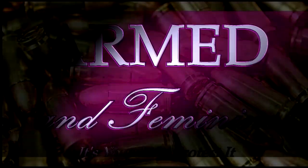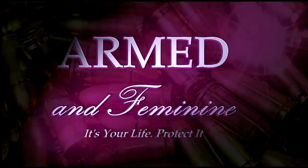Hey guys, it's Kelly here from Armed and Feminine. Before we get started, remember to hit the like button and the subscribe button — it always helps our channel. Today we're going to talk about recoil management. Some people struggle with that, some people don't, and I want to give you a little tip that can help.